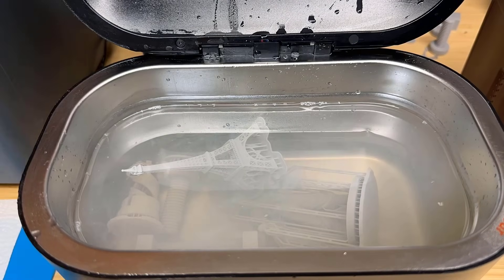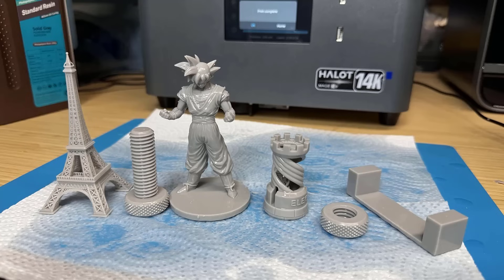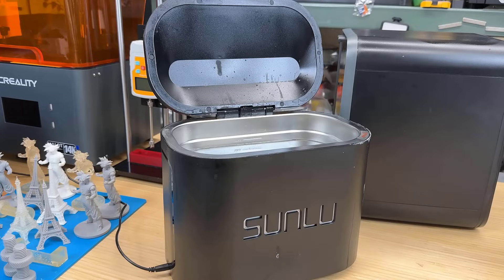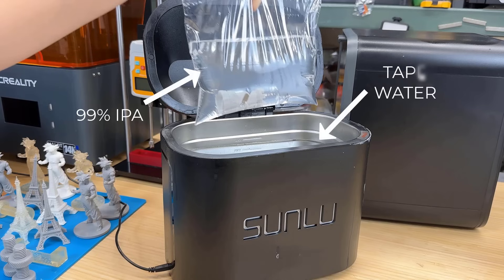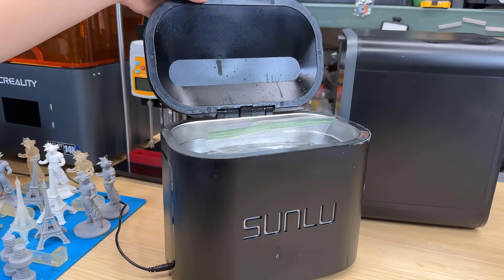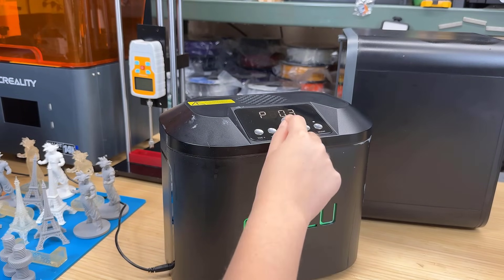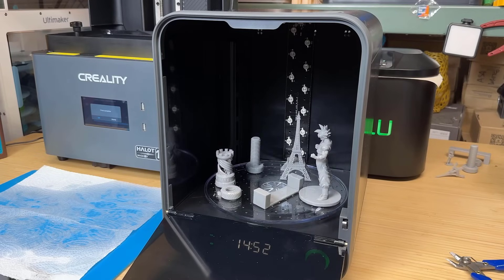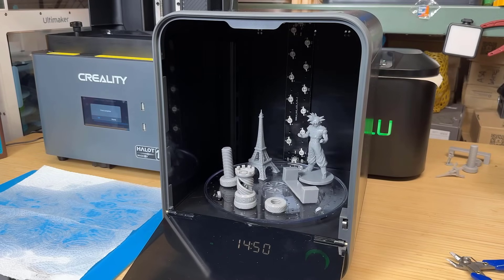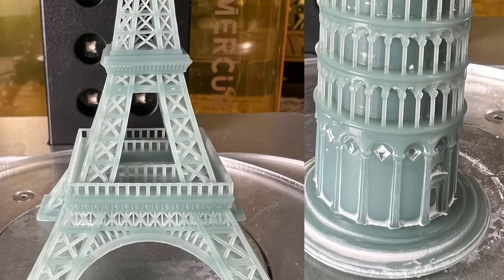For the ultrasonic cleaner, it might work better for models with small gaps like the Eiffel Tower, but for general decorative models, I didn't notice any difference compared to using a resin washer. However, there's a tip for saving IPA or resin detergent when using an ultrasonic cleaner: you can place the model inside a Ziploc bag filled with IPA. The ultrasonic waves will still clean the model inside the bag, but you can save a lot of IPA and avoid the hassle of cleaning the machine before using it to wash jewelry or other items. For the dryer and UV box, I appreciate the drying feature — when using IPA, if the surface isn't completely dry before curing, you're likely to see some cloudy white spots on your model.